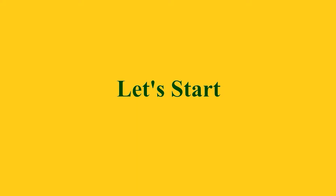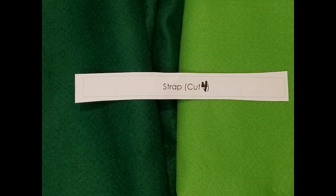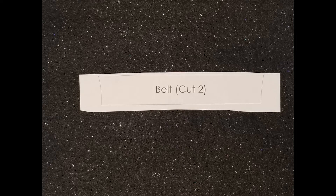Let's get started. First we're going to cut two pant body pieces from either the dark green or the light green — don't cut from both. Next, cut four strap pieces and four shamrock leaves plus two shamrock accent pieces from either the dark or light green. Finally, cut two belt pieces from the black felt.